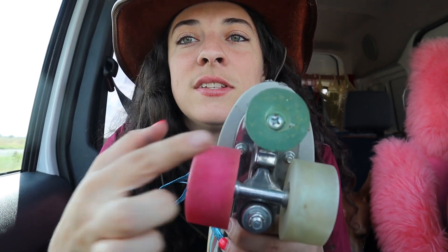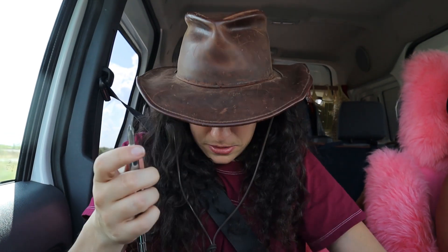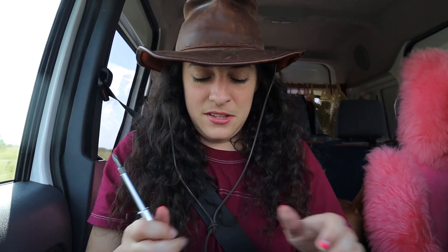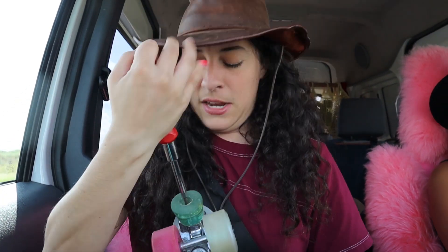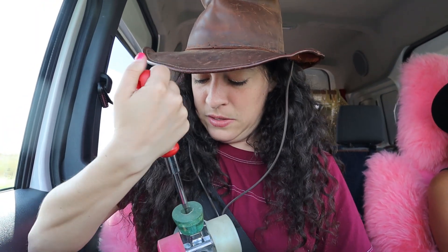For the bolt-on toe stop, the kind of screwdriver you need depends on the skate — just look in the end and see what's required. In this case it looks like a Phillips head. I'm going to pull out my screwdriver and put on the right tip. Then I put the screwdriver in — lefty loosey, righty tighty — so I turn left to get it loose. This guy just comes right unscrewed. Be careful when you take it off that you don't lose that screw.